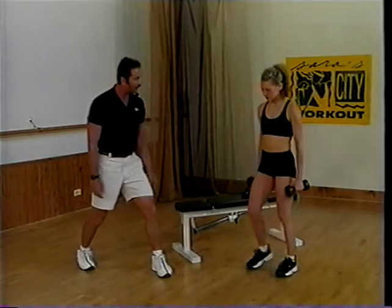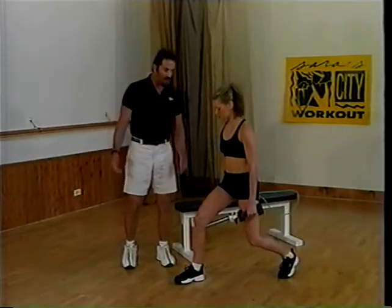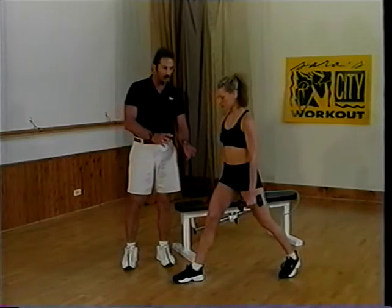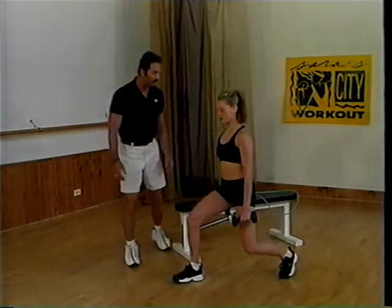Literally, one leg's going to be in front of the other. Notice all she did was step forward — she decided to step with a pretty vigorous lunge, and I'm going to watch just to make sure everything stays perfect.